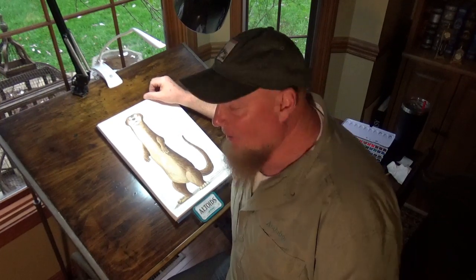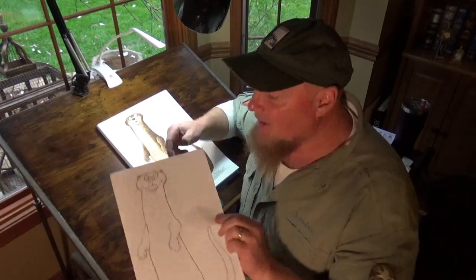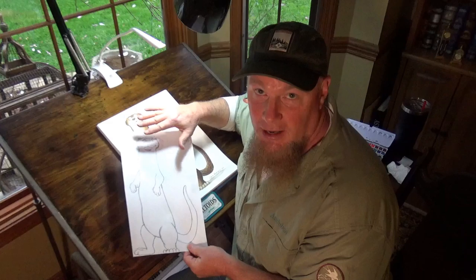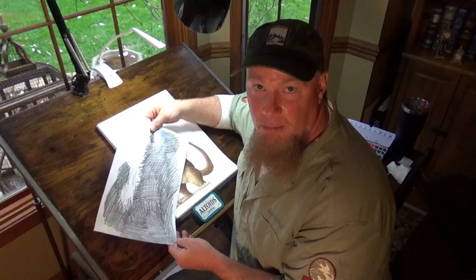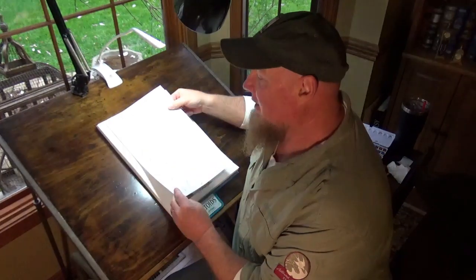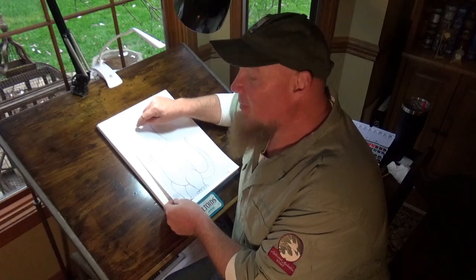Hi guys, Chris Rollins here from Allwood Audubon, and we're painting a river otter today in watercolor. The first thing we're going to do is sketch it out, and once we have our sketch the way we like it, we're going to take our pencil and rub the graphite all over the back of it, then place our picture on top of our paper and go back over our lines to transfer the picture. Once we do that, we can start painting.